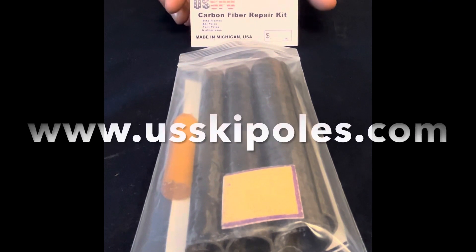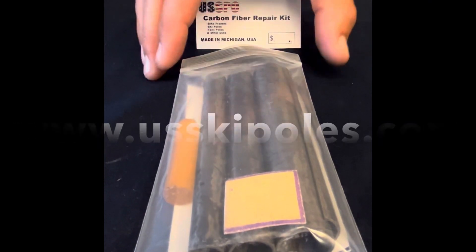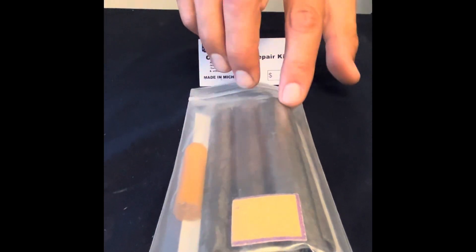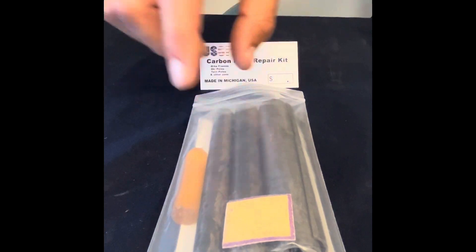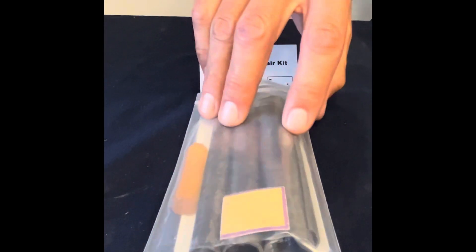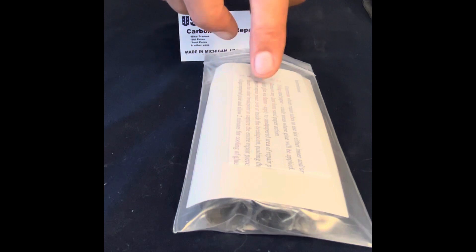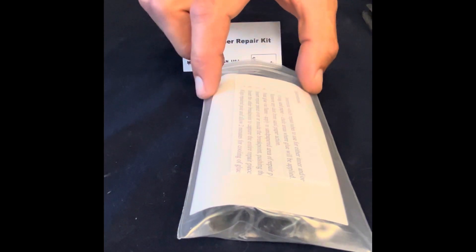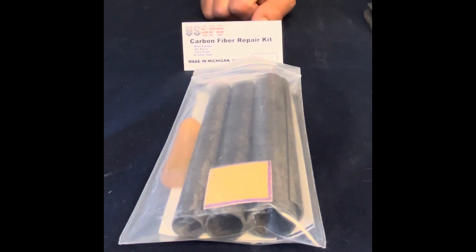When you order a repair kit from our website, USSkiPoles.com, this is what you'll get. This is the three-piece kit — we also have a two-piece. You'll get three different size diameter tubes that are five inches long. You'll also get a shim, a piece of sandpaper, some special glue that works specifically for carbon fiber, an instruction booklet, and a five-inch piece of vinyl if you wanted to wrap it around the pole afterwards. See ya later.